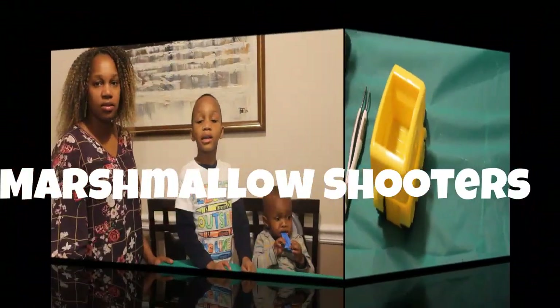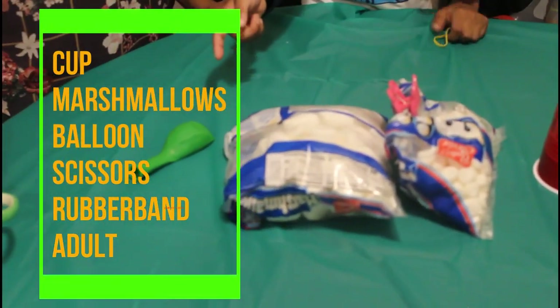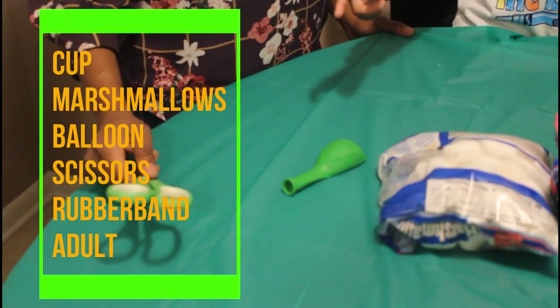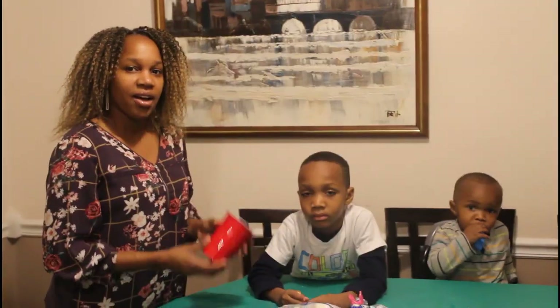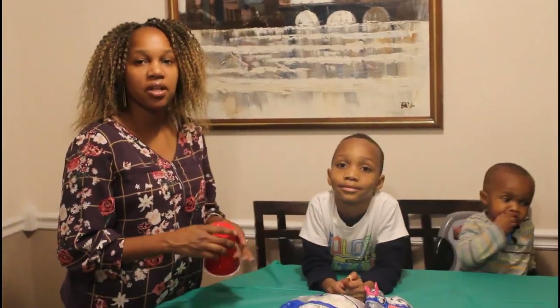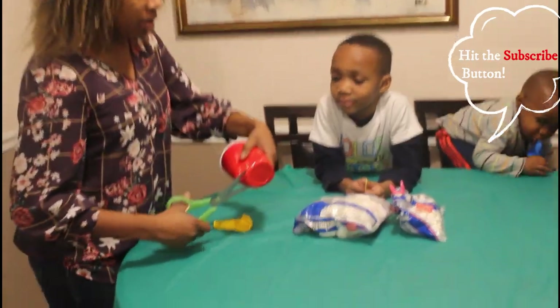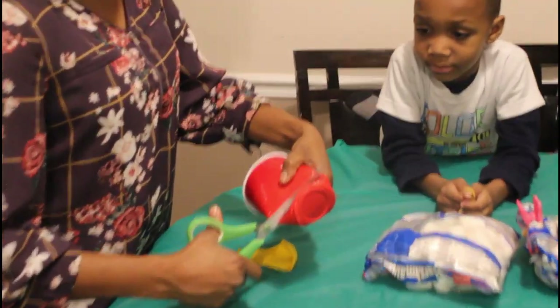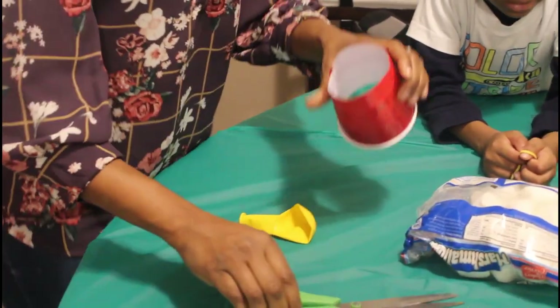Let's make some marshmallow shooters! Here's what you need: a cup, marshmallow, a balloon, some rubber band, and scissors — and a grown-up. First we're going to start with the cup, and make sure a grown-up uses the scissors. We're going to cut the bottom of the cup straight across until we have our hole.